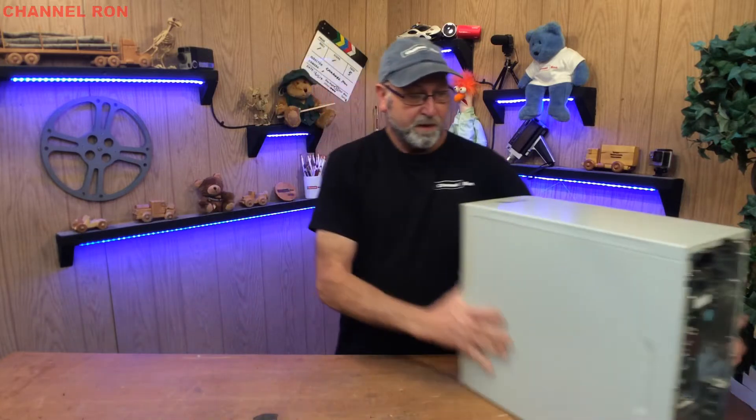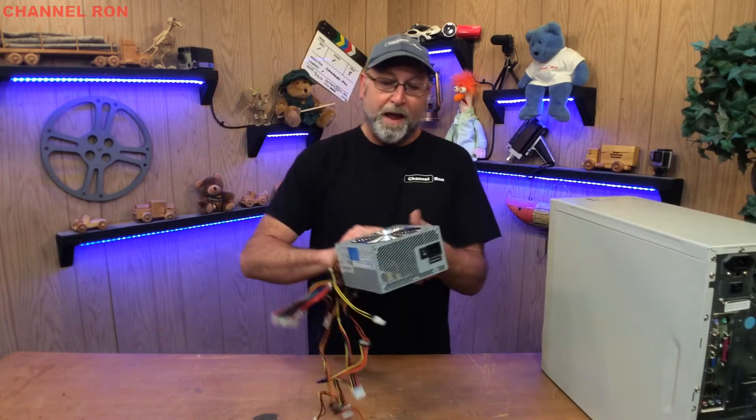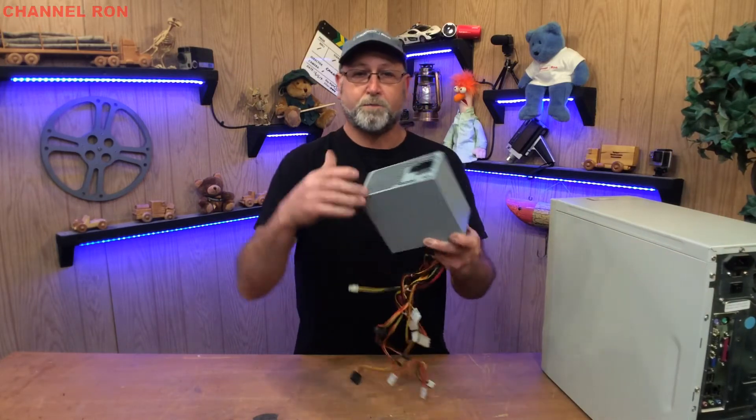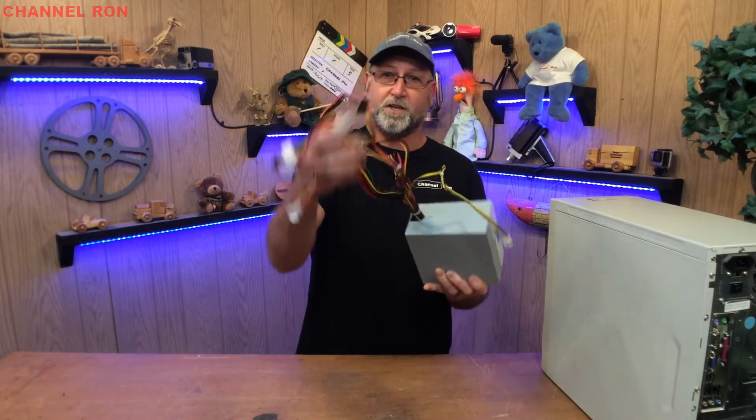Once you've done that, discard the old computer and you should end up with something like this. You're going to take four screws out of the back of the machine, unplug everything, and you're going to end up with a kind of little rat's nest here.